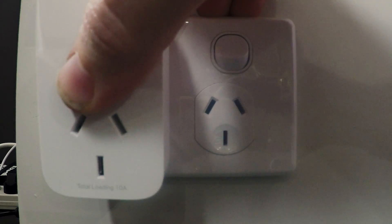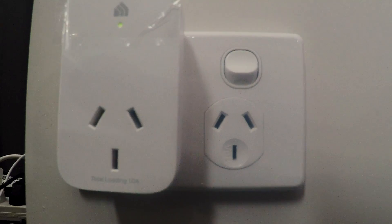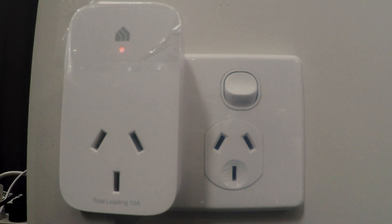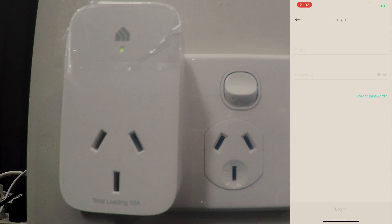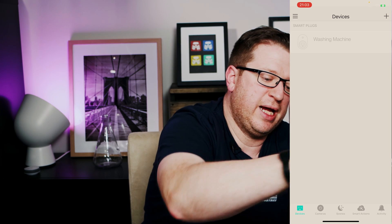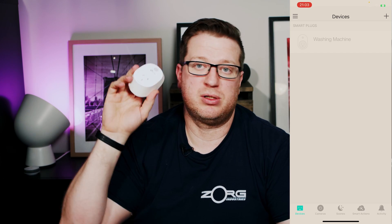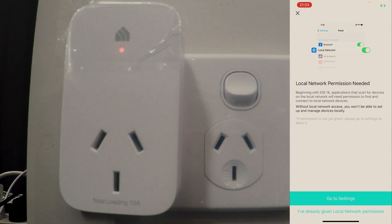I'll plug both units into my test wall and set them up one at a time. I'll start with the energy monitoring unit, turning the switch on at the back first before plugging it in. You can see the light is flashing orange to green. I'll pop over to my iPhone and open up the CASA app — I haven't used CASA on my iPhone before so I need to log in. I've logged in and agreed to the terms of use, and we can see our smart plugs including our washing machine smart plug, the HS110, which is offline right now because it's in my hand.